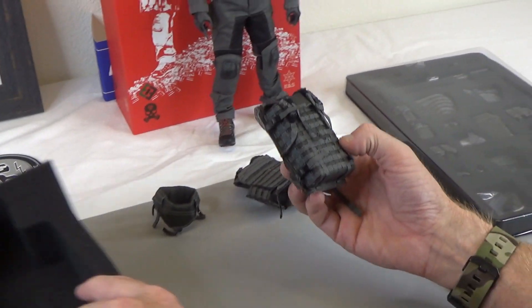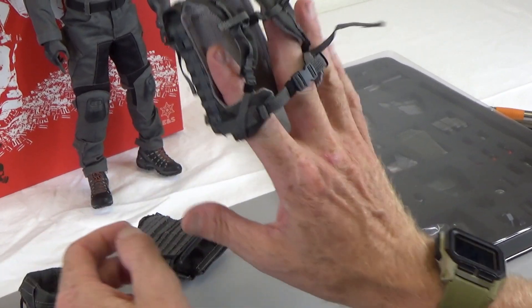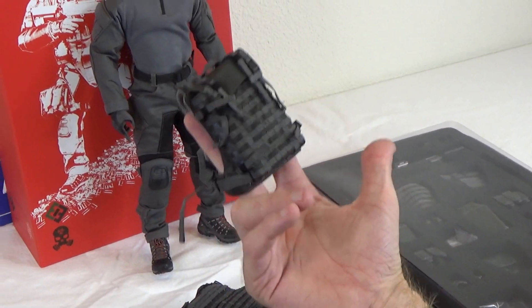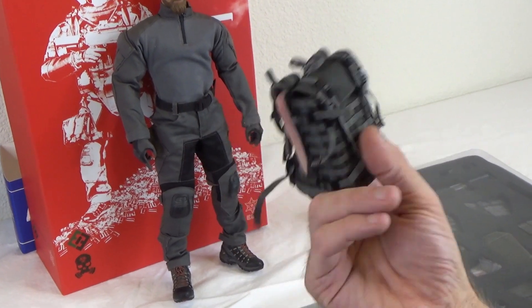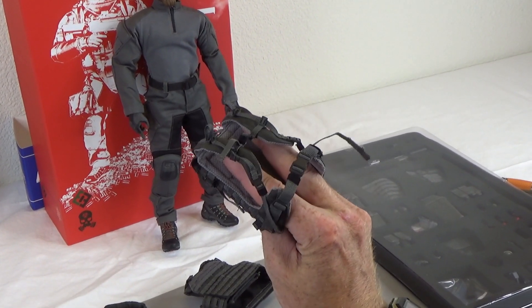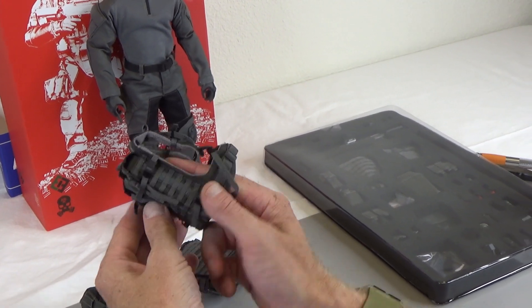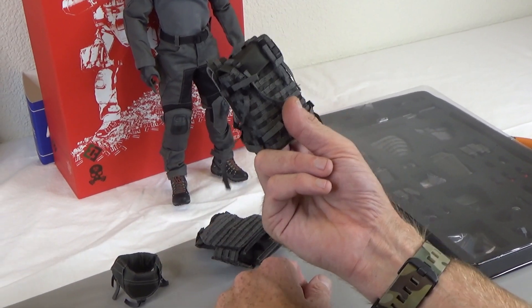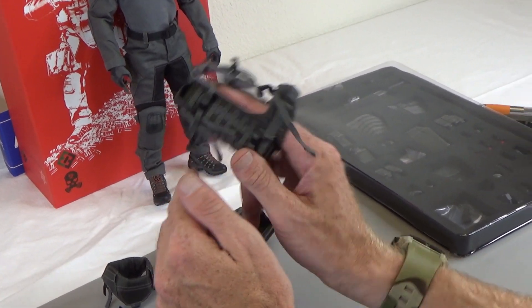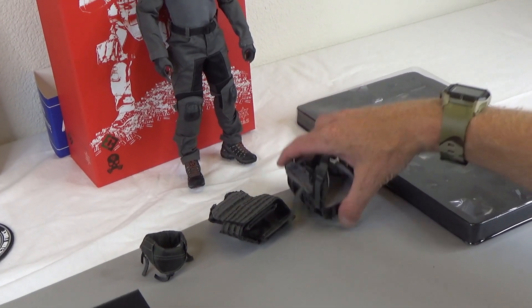This right here is one of the coolest things — this had not been done before with an actual pack. This is a Miko or micro Gatling gun backpack. This is going to be used with a 240, which we'll see later. Really cool pack — you'll see how we hook that up in a minute.